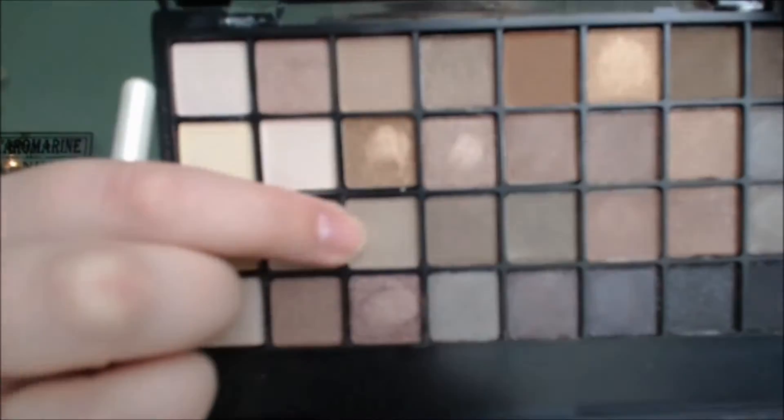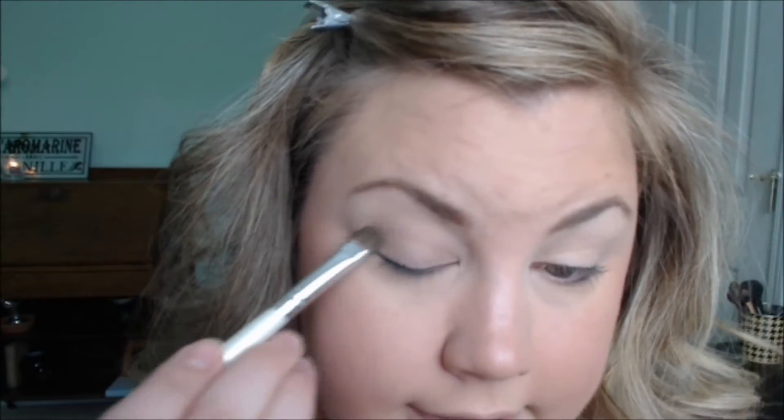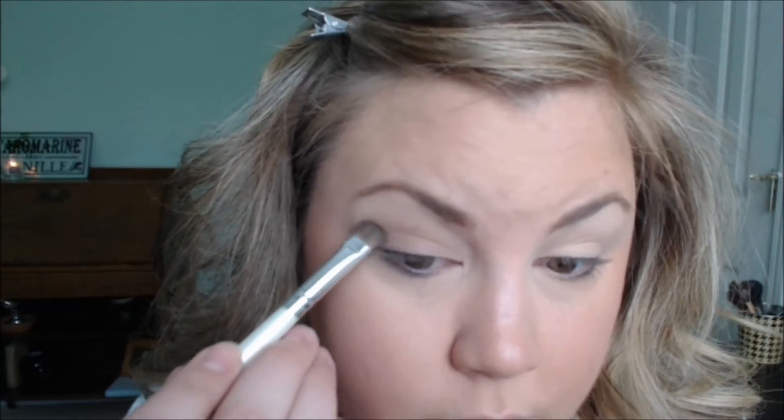I'm going to get a flat shader brush and do a combination of this matte taupe color and this one here — let's start with this one. I'm just going to brush that all over my lid. I think with most e.l.f. palettes and shadows, you get some shadows that are just beautiful and really pigmented, and then you get some that are kind of a dud. This matte shade — there's not a lot of color to it. I'm going to go a little darker and go in with this satin gray color here. Maybe that will liven up the color on my eye.